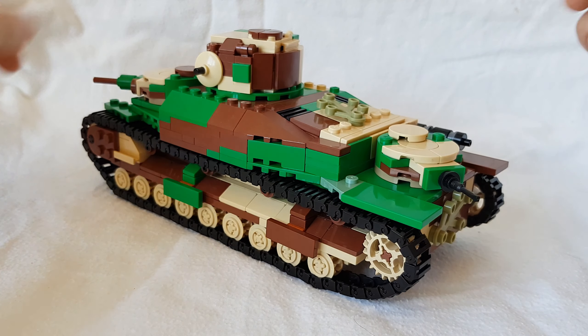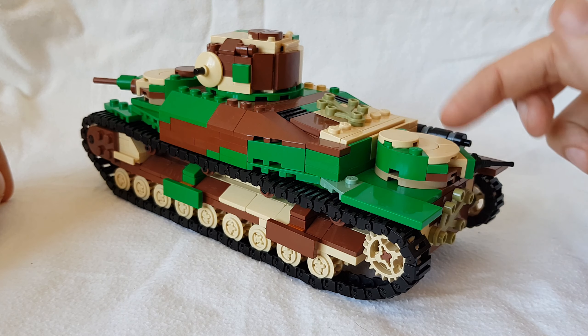Same goes for the turret at the back. This one has a machine gun straight in the middle, but still a little hatch on the top.